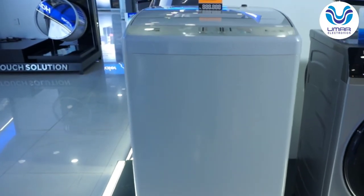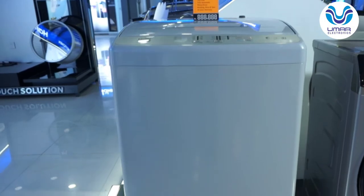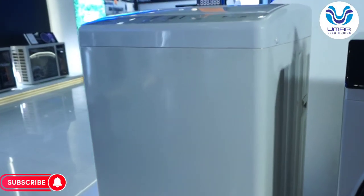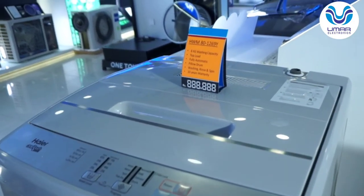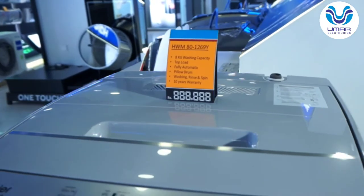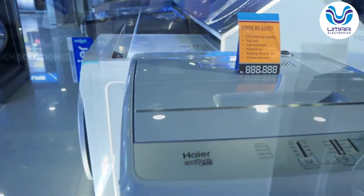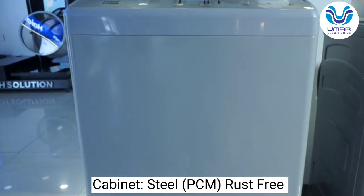Let's talk about the cosmetics of this washing machine — how does it look and feel? This is a light gray color on the top and the cabinet. In the first look, it gives a basic, country-level washing machine feel. The lid is also a basic, foldable type. The cabinet is steel made — it is PCM, or paint coated material.